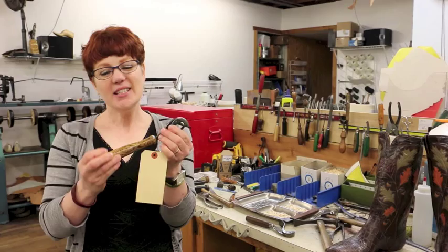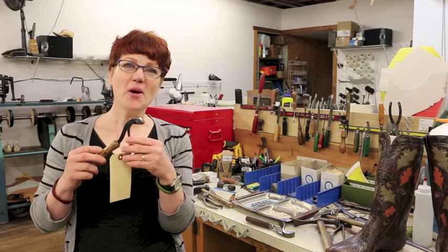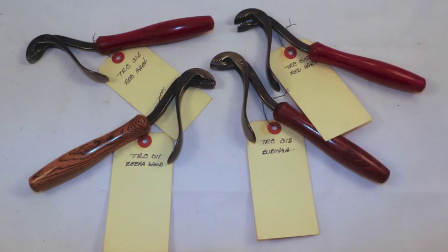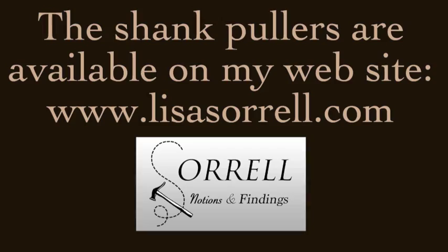He's making beautiful little shank poolers modeled off of my A.M. Christensen's. One of the things he's really interested in is the beauty of the handle, so he's doing handles in all different kinds of wood. The head is beautiful and the teeth are sharp. I'm so happy to say that there are now shank poolers available, made by one of my students, Tom Carbone. If you order a pair, there's a little story that goes with each one about how he came to my shop and was inspired to make these. The shank poolers are available on my website, lisasorell.com — click on the Sorell Notions and Findings link and then on the link that says Tools and Knives.